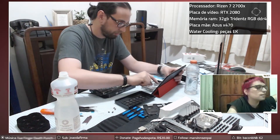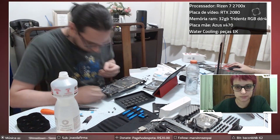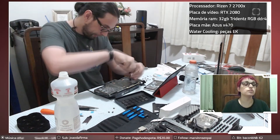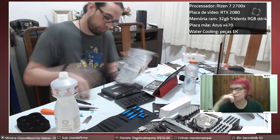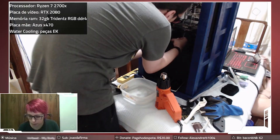I'll leave a link in the description to a live stream I did while building this PC so you can see the whole process if you want. This part took me more tries than I cared to admit, and I could do a whole video just discussing the mistakes I made and what I've learned along the way.